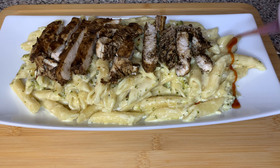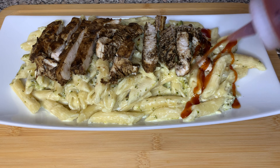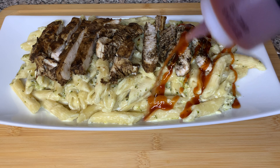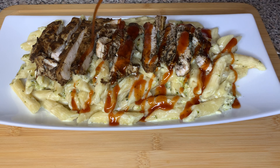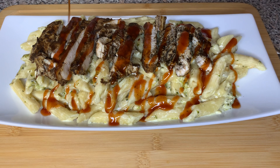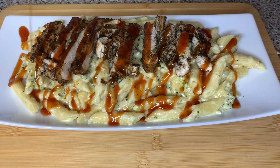Hi friend and welcome to my channel. Today I will be showing you guys how I make this barbecue jerk chicken pasta. I almost didn't show it to you guys but I had to do it. Stay tuned.